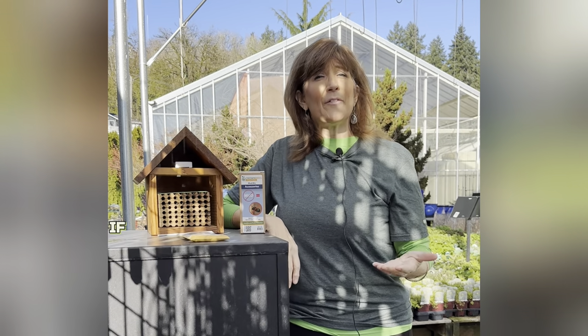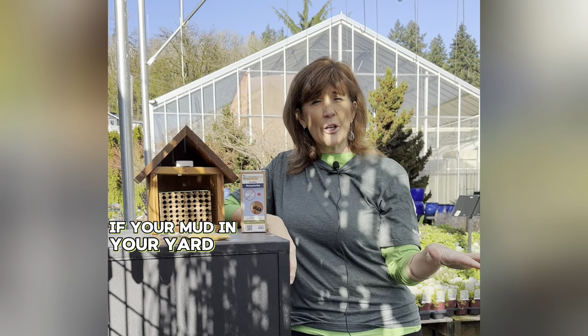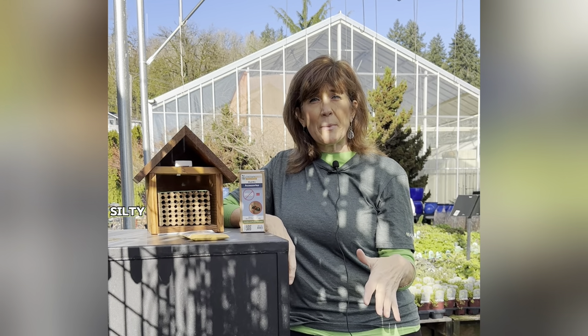They need a clay mud. If your mud is more of a sandy, silty mud you'll need to get some clay mud to make it easier for her to form a solid mud wall to protect her cocoons.